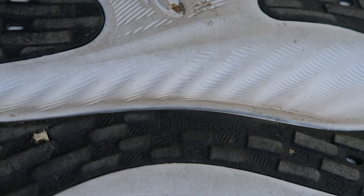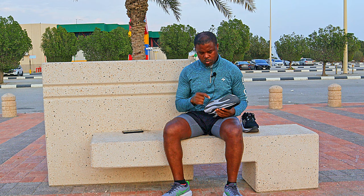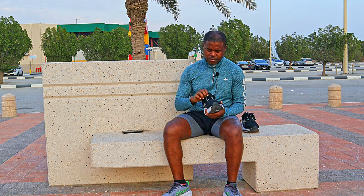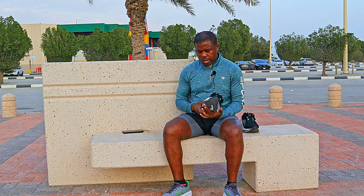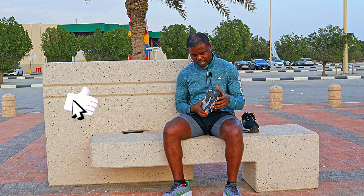For the outsole you have two rubber compounds: ASICS Grip in the middle and AHAR Plus in areas of high abrasion. The ASICS Grip is supposed to add more traction, but I did not really notice any difference at all — I felt that the Nimbus 25 already had a very decent grip and the rubber was also very resilient.